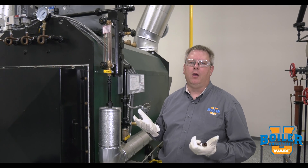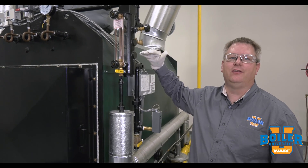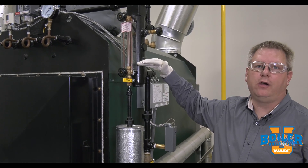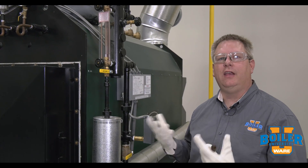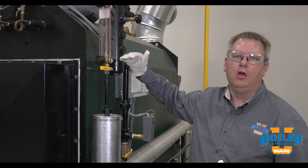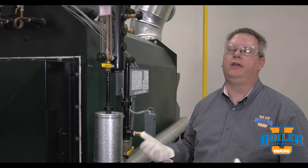For this week's boiler tip, we're going to talk about sight glasses — specifically where the water is in the sight glass. Here we have an example of a boiler sight glass. We can see water in it and the boiler is not running. Walking into the boiler room, if I'm not familiar with this boiler, I don't know if this is the normal water level or not, so that doesn't really give me a clue as to why the boiler is not running.